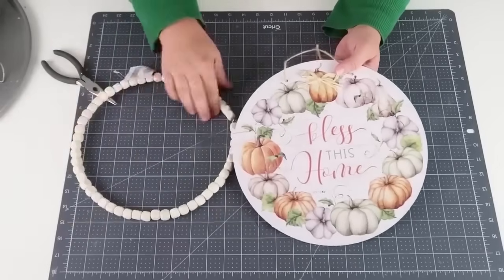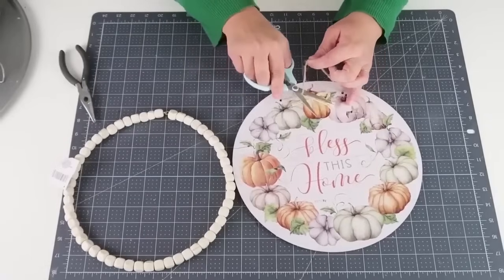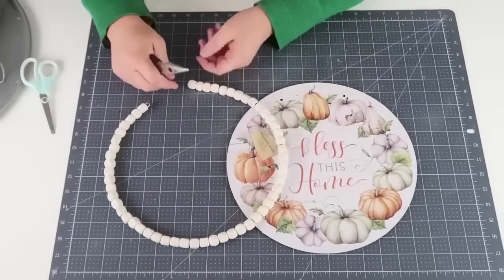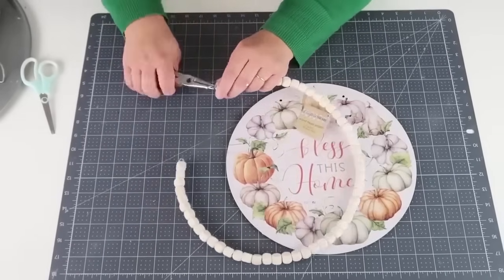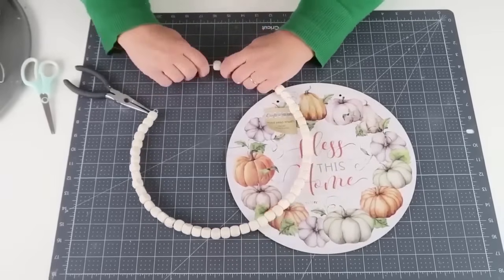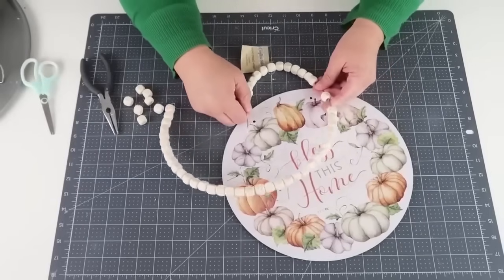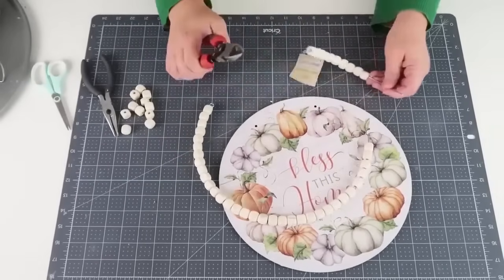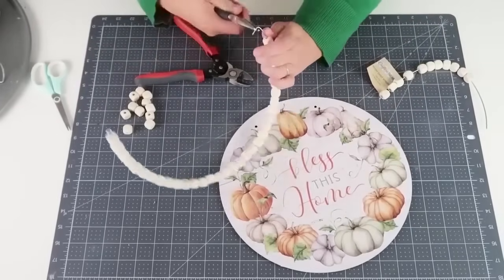I love this round sign from the Dollar Tree — 'Bless This Home' with very trendy colored pumpkins on it. We're going to jazz it up and make it look more high-end than just a dollar twenty-five sign. Grab one of these bead wreaths from their floral craft section — we're going to take off some of the beads and turn it into a handle for the top of the sign. By the time we're done, this is going to look like it came from Kirkland's or even HomeGoods.